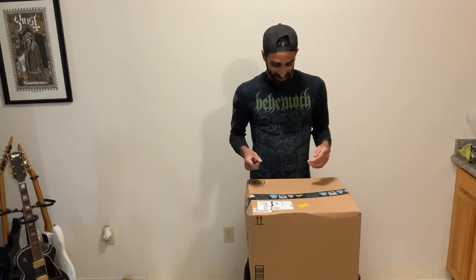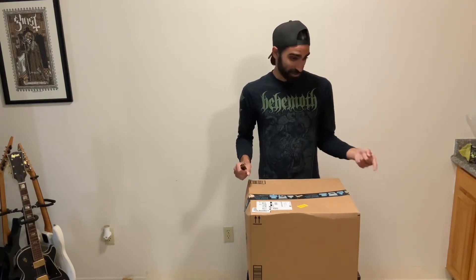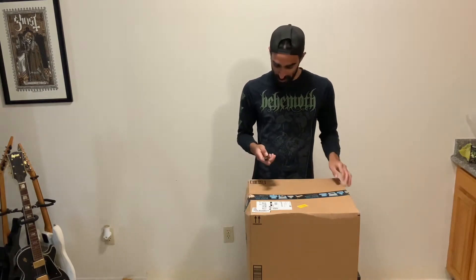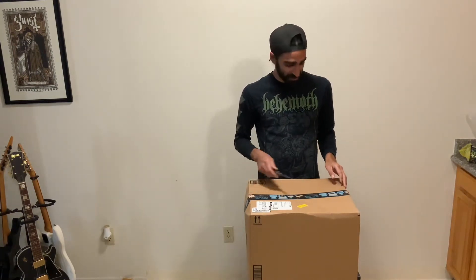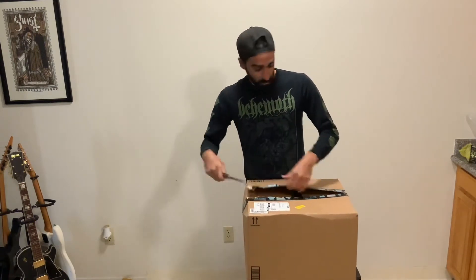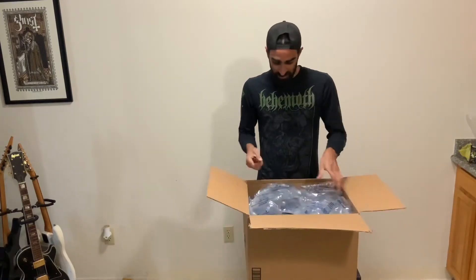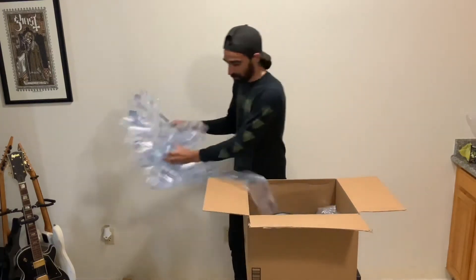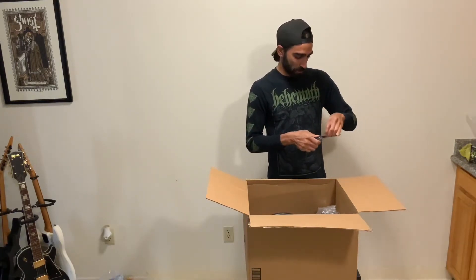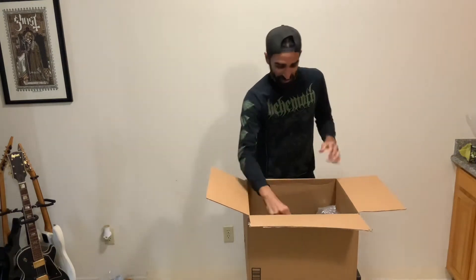Back again with two boxes from Amazon. Pretty sure the second box is my grow light just by the size of it, and then this one should be jam-packed with goodies. Everything in here is going towards the grow, so it's a little bit of everything. Let's see what came — a bunch of bubble wrap for my cat to enjoy.